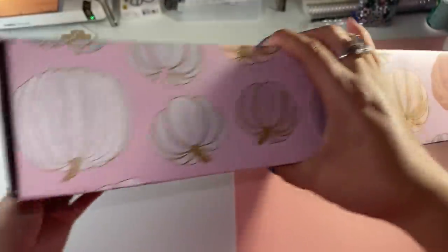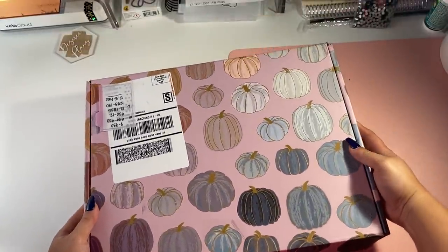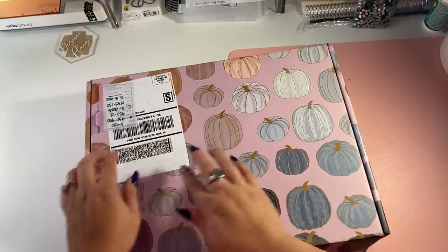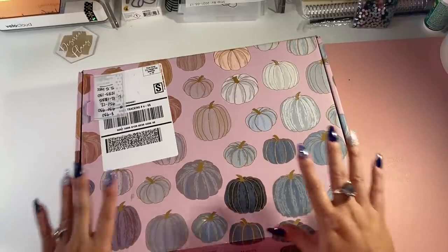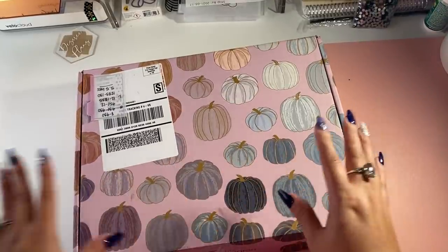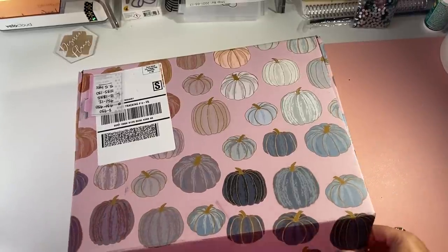I am kind of a pumpkin person, I guess. But it's a really cute box and I'm kind of bummed that I didn't order anything extra to get that sticker off. But if you put some heat on it, it'll come off just fine. You've probably already seen me talk about it and share some of the sneak peeks already. But let's open it up together and see what we've got inside.